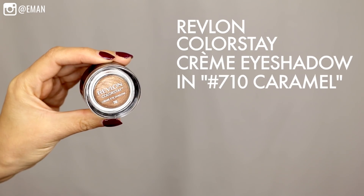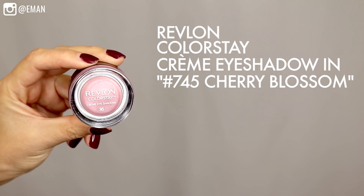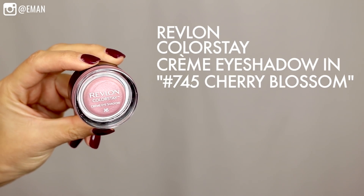I'm going to be starting with the Revlon Colorstay Cream Eyeshadow in number 710 Caramel. This is a beautiful golden bronzy shade — I'm just going to use my finger and apply this all over. If you have green, blue, hazel, or even brown eyes, it'll really make the color of your eyes pop. I'm taking a second color: the Revlon Colorstay Cream Eyeshadow number 745 Cherry Blossom. This is a really beautiful pinky shade, and since it is Valentine's Day I really wanted to do something with a little bit of pink. It's a gorgeous highlight color right in the inner corner and it just looks so pretty with the bronze.